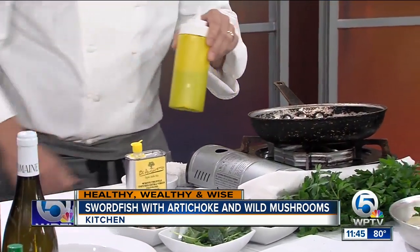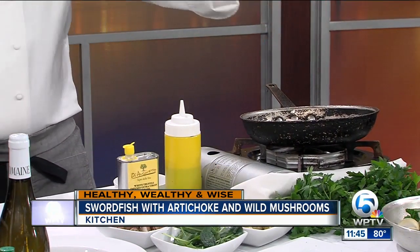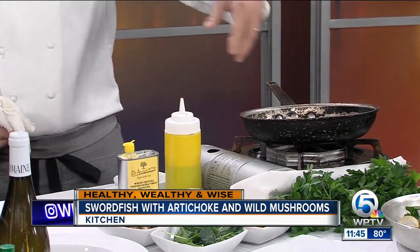What we do with this is season the fish with a little salt and pepper, dredge it in a little all-purpose flour. If you're gluten free, you can skip this step — it just gives the sauce a little more body. Add a little virgin olive oil and we'll sauté the swordfish in the oil. We don't have enough time on TV, but we'll sauté the fish and flip it over.